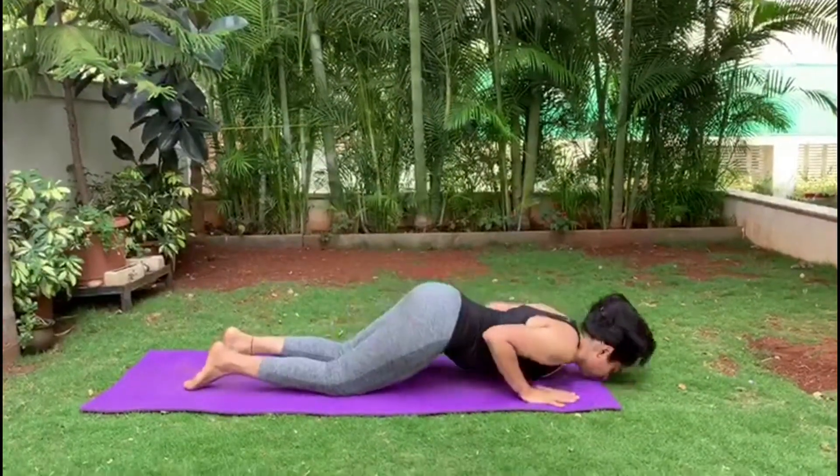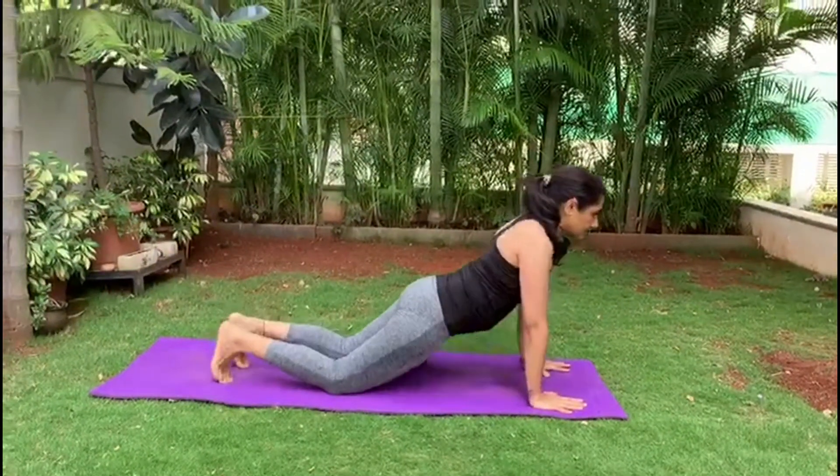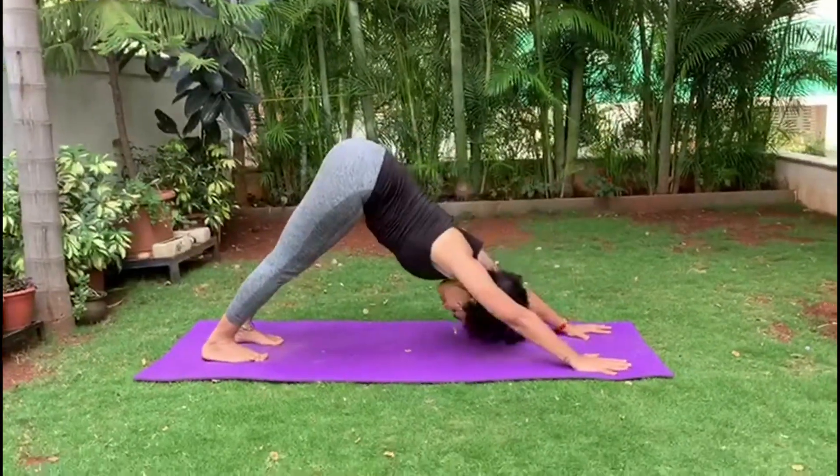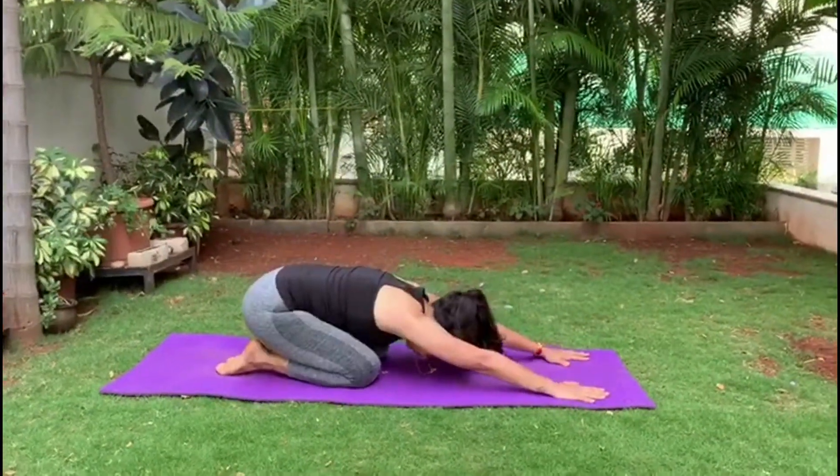Glide forward into Ashtanga Namaskar. Inhaling, Bhujang. Exhale, Parvata. Inhale and exhale into Shashank.